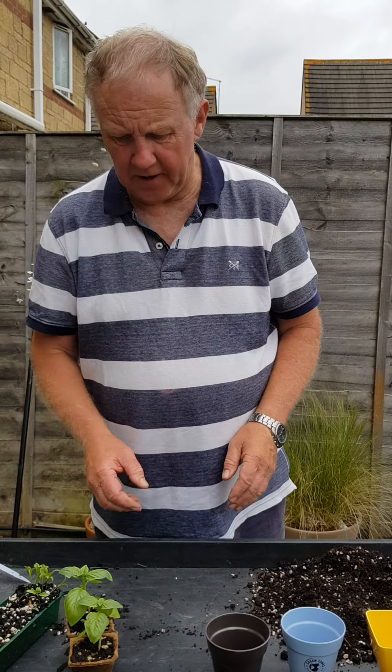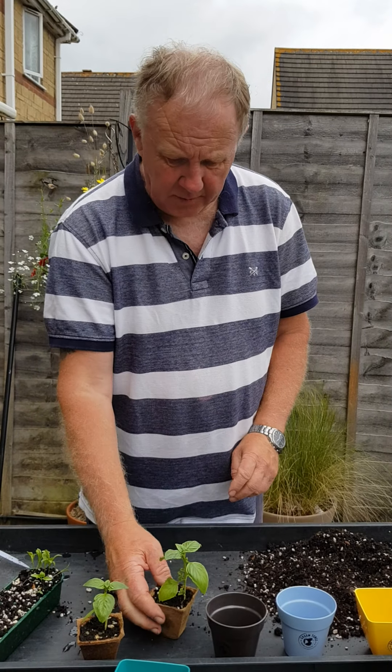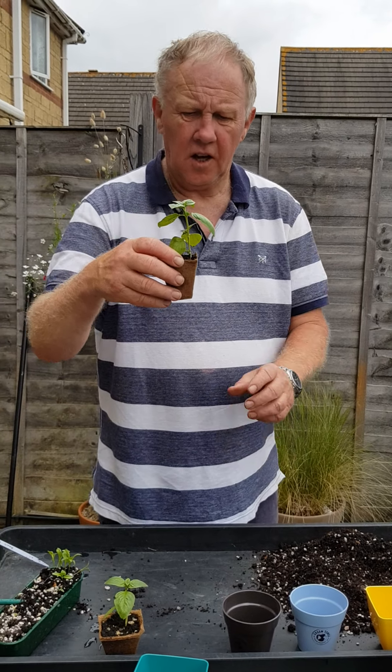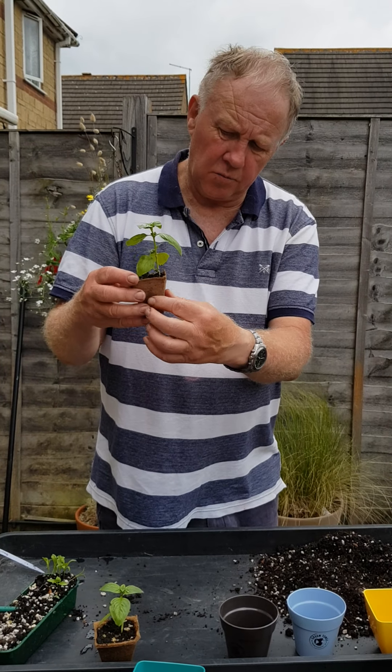Once we've got our herbs growing in there until they are about this size, we can then do something else with them. Either we can put these straight into the ground, or into tubs or containers in the garden — and you don't need to transplant these by taking the plant out of the pot. The roots will actually grow through the wood fibre.